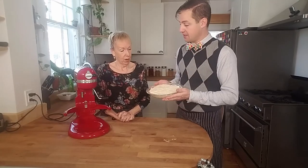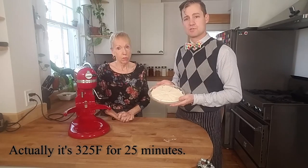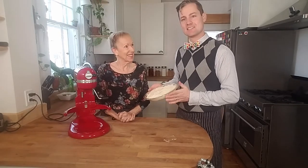So we're going to put this in the oven at 350 degrees for about 20 minutes and then we'll wait until it's golden and we'll take a look and see what it looks like at the end.